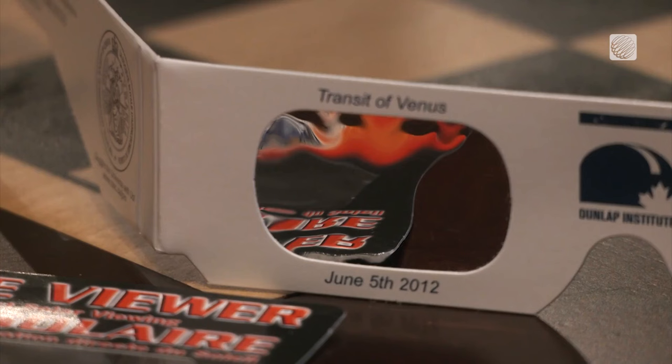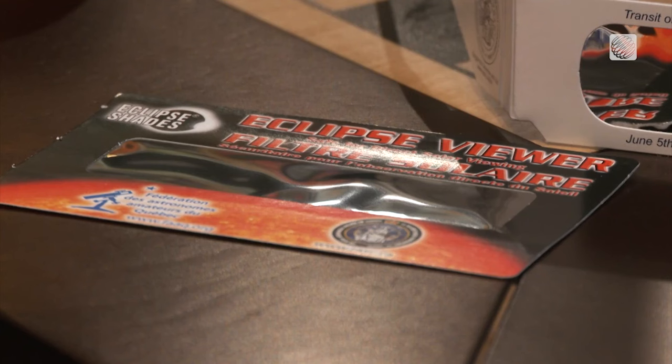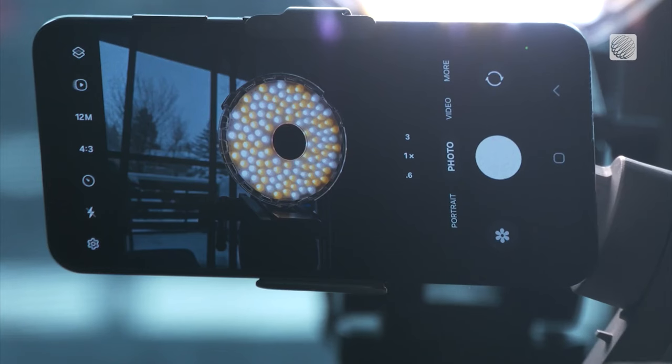But Forrett says you'll still want to use a filter. You can use a sheet of mylar, which can be found online, both to protect the sensor and also to darken everything except for the sun, which has a practical benefit too — that's going to give your phone a better shot at coming into focus.